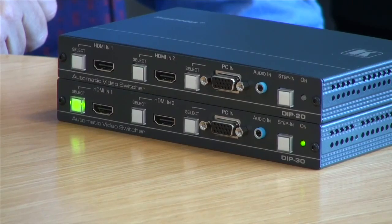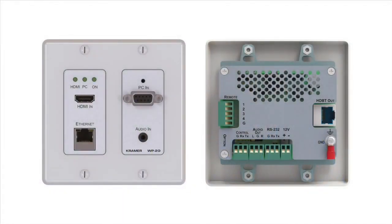For more information on the DIP20, DIP30, and the sister product the WP20 wall plate, please visit our website or you can always give us a call. Thank you for watching.